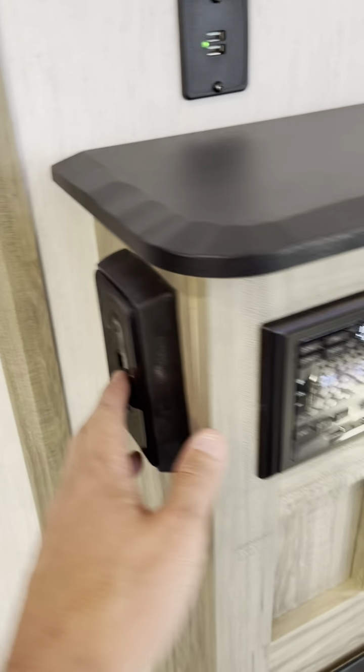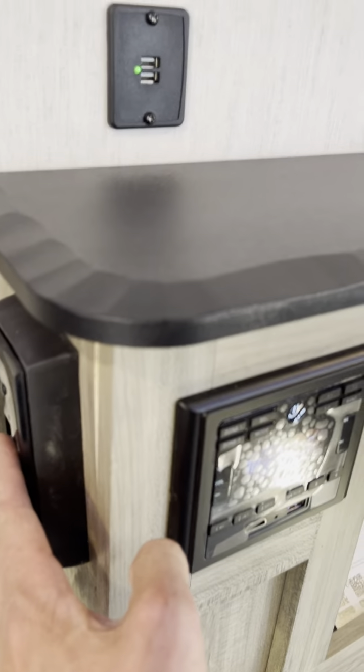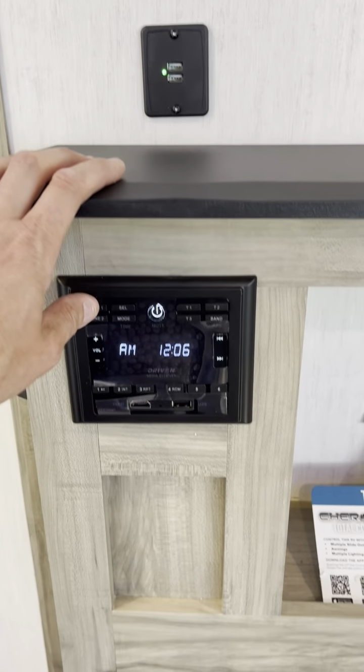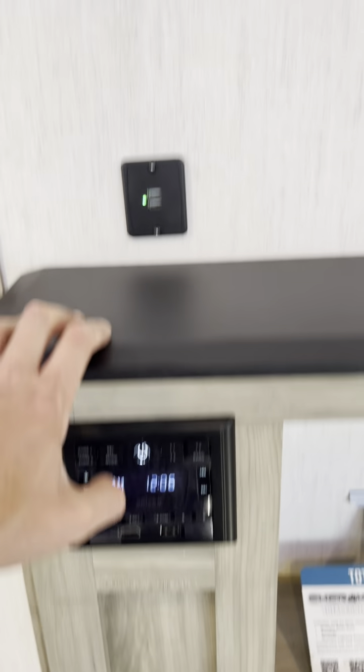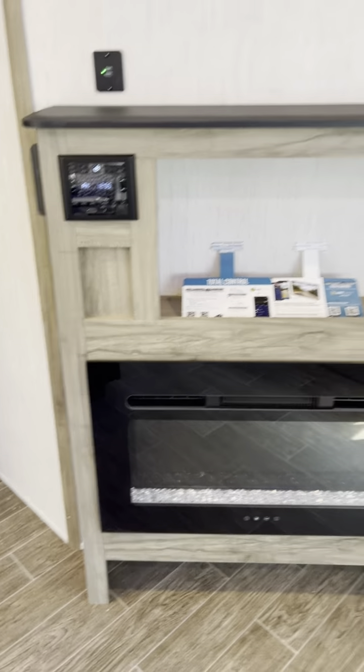Quite a bit of storage. Oven. Let's open up the fridge — and the freezer. This switch right here: if you're using the fireplace, you cannot use the microwave — you have to flip that switch. AM/FM stereo, zone one in the camper and zone two on the exterior; you can play both at the same time. USB ports, satellite TV, TV backer, and of course the fireplace.